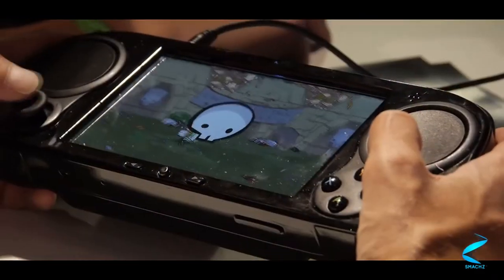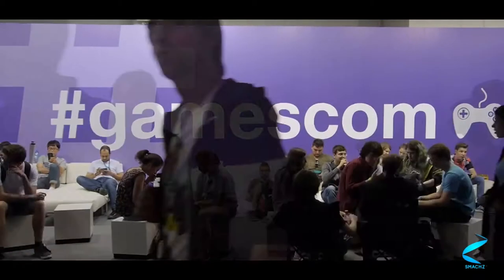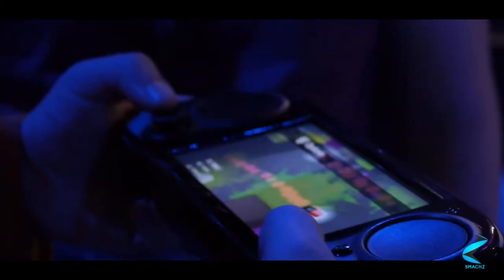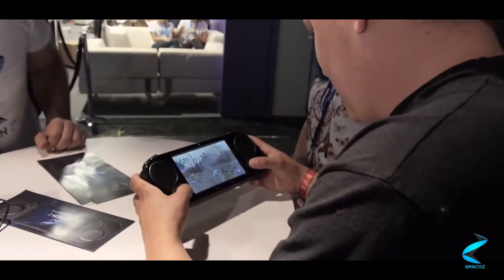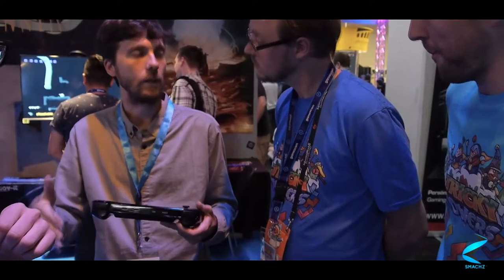So, what are the specs? Going over some of them from the video, it claims to have — it uses a ton of AMD parts. The CPU is an AMD Merlin Falcon RX 421BD, 12 to 15 watt, and it has an iGPU of Radeon R7 at 800 MHz. That's a standard gaming PC iGPU, I should say.